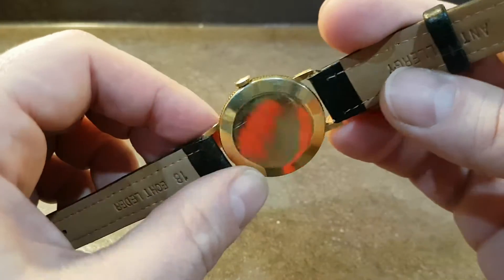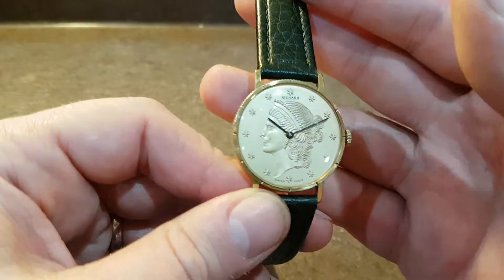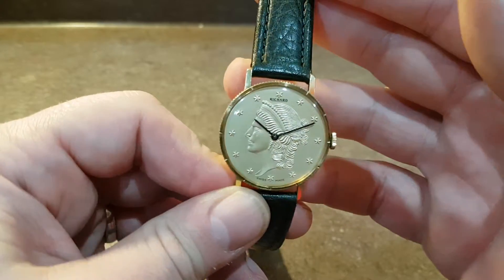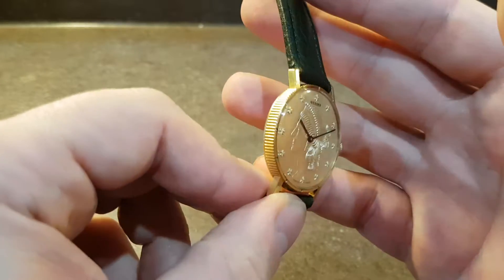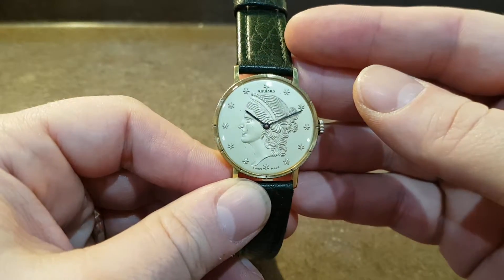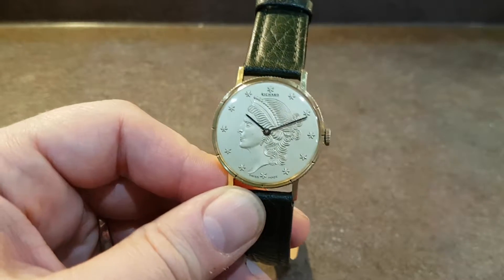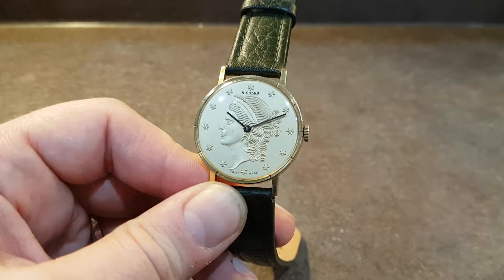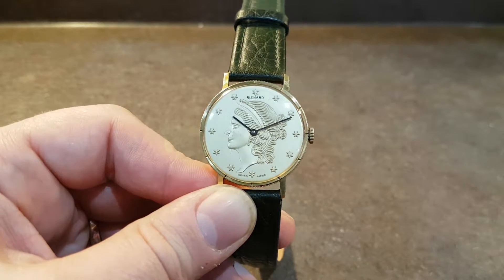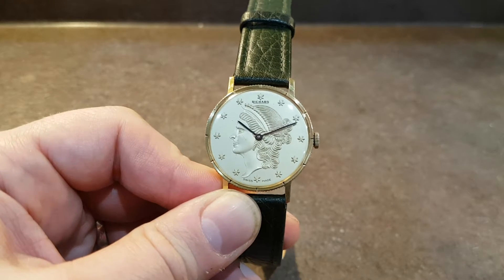It might look like gold because the back is gold plated, but it is stamped inside that it is gold plate. The relief on the dial is quite nice. You've got this coin rim effect around the edge, much like a Breguet watch. It's a very difficult company to find out much about, and we're very much guessing whether we've overpriced this, but I suspect we've underpriced it. Time will tell.